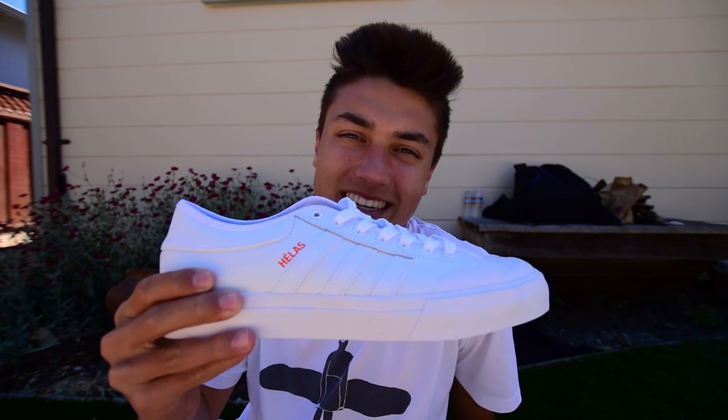My name is Kelly Wicasa and today we're going to go over the Match Court Hellas Adidas new shoe.